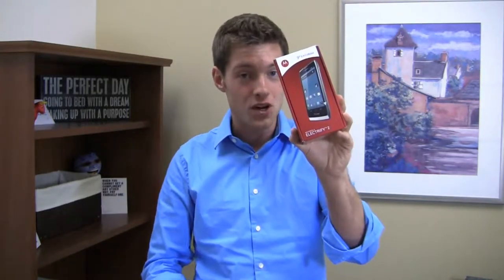It has 3G connectivity — so no 4G on this device — but it's packing some pretty decent specs including a 1.2 GHz dual-core processor, a 4.3-inch display, an 8 megapixel camera, and more. Is it an awesome device? Is it worth it, or should you go with something like the Galaxy S3 on U.S. Cellular, which does have 4G LTE? We'll find out in the unboxing.